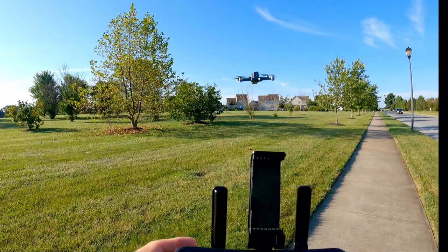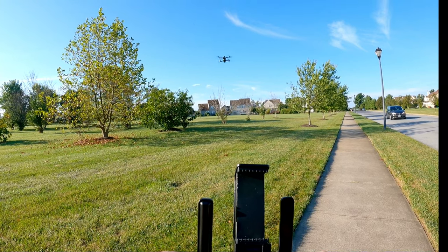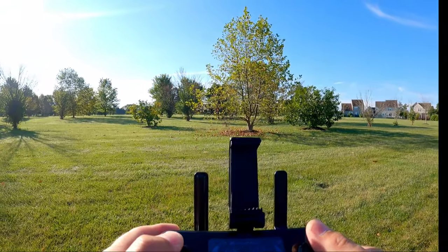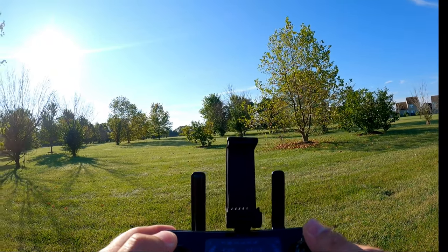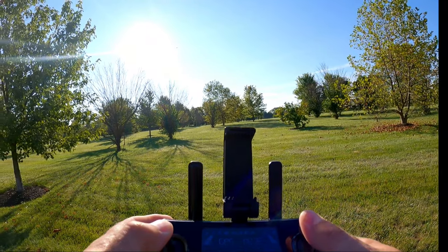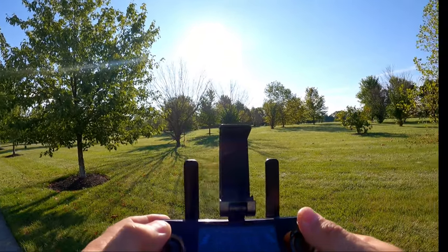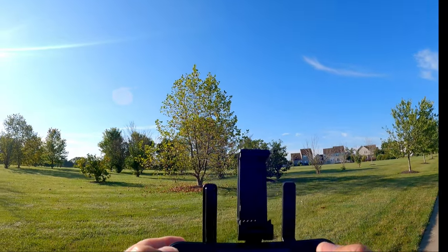Let's change to normal mode and see how fast it goes. There's a little bit more speed in normal mode. Still very manageable — you can definitely still get some good video at this speed. I'm anxious to see sport mode.